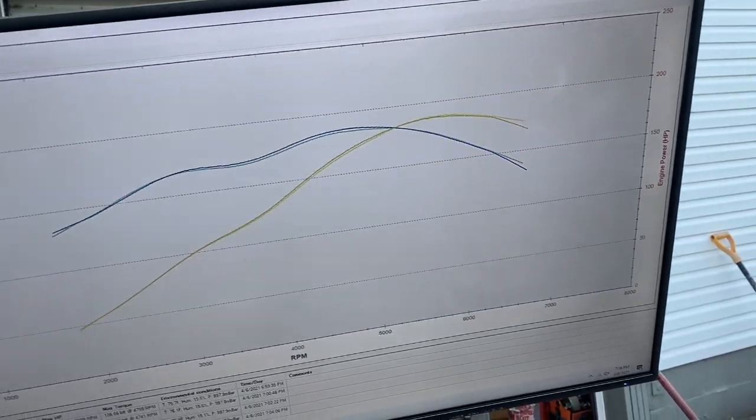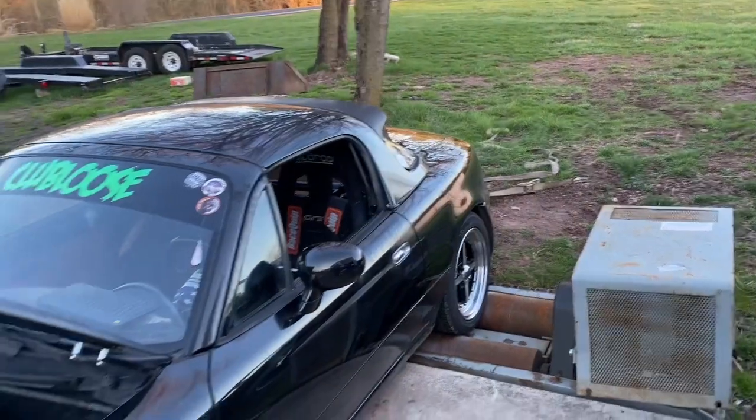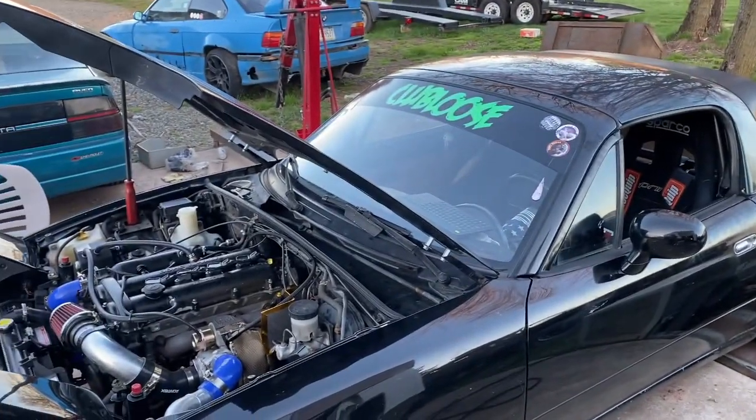I was able to pull two degrees of timing out of it and correct the fuel and pick up power over the base map. Less timing is always better when it comes to drifting, especially with the torture we put these cars through.